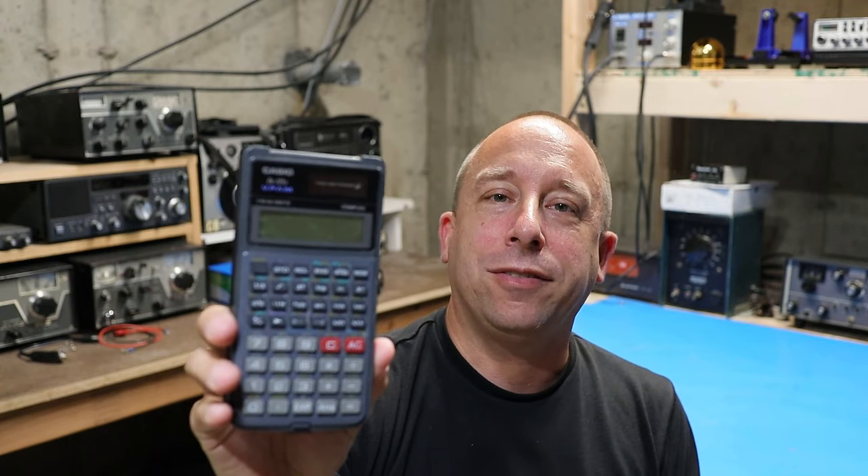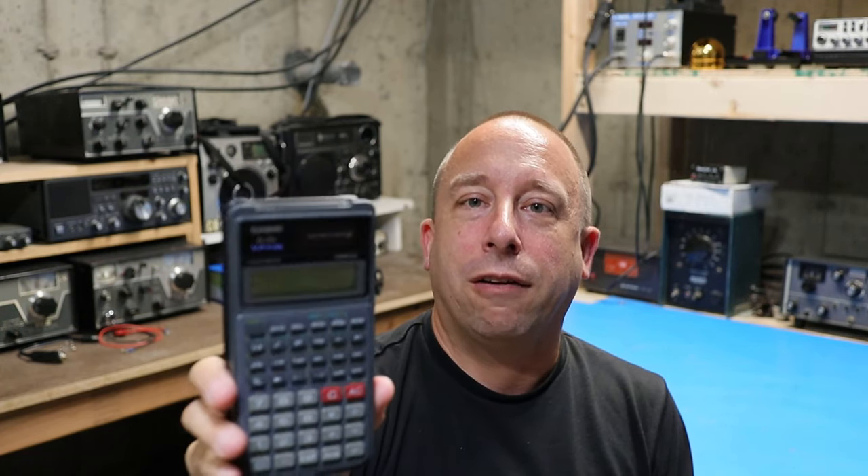Hello and welcome to the 741 channel. Thank you for stopping by. Today we're gonna see if we can fix this old Casio FX-115 calculator.